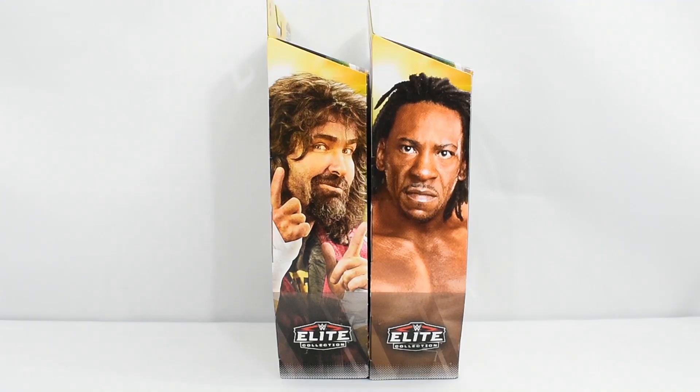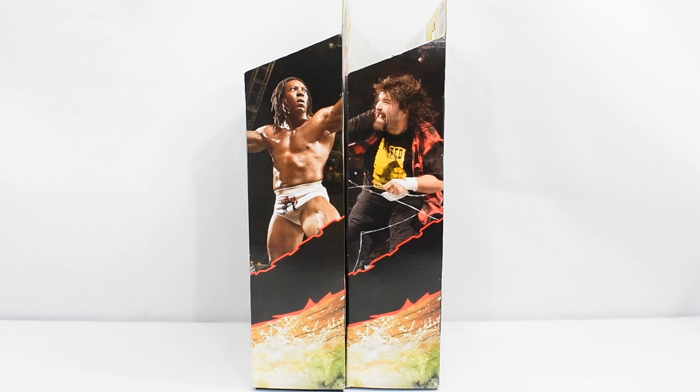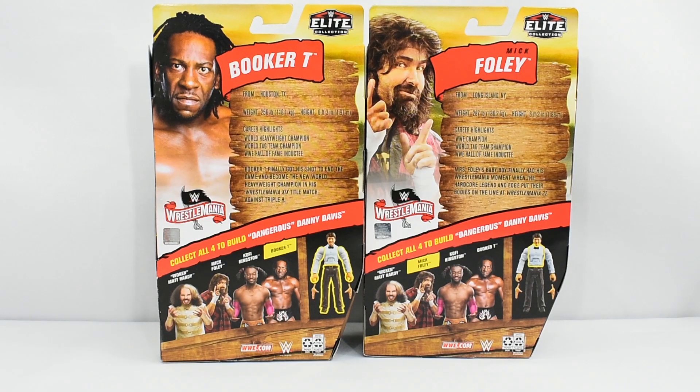The sides of the boxes feature an image of each wrestler on both sides. The back of the boxes feature an image of the wrestler, stats, career highlights, a description of this figure, which you can go ahead and pause and read if you'd like, and the rest of the figures that are in this wave.